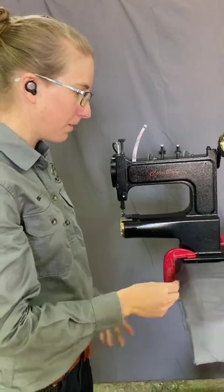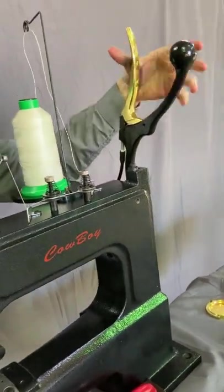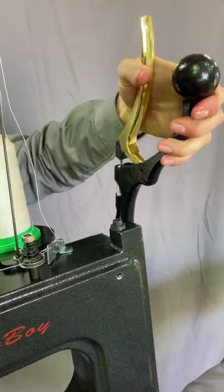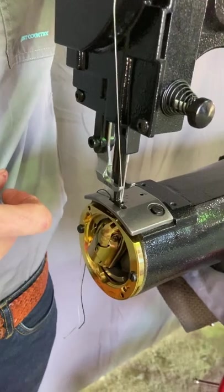Just starting from the setup here — this brake-looking mechanism is what you use to lift the foot. If we squeeze that, the foot down here comes up.